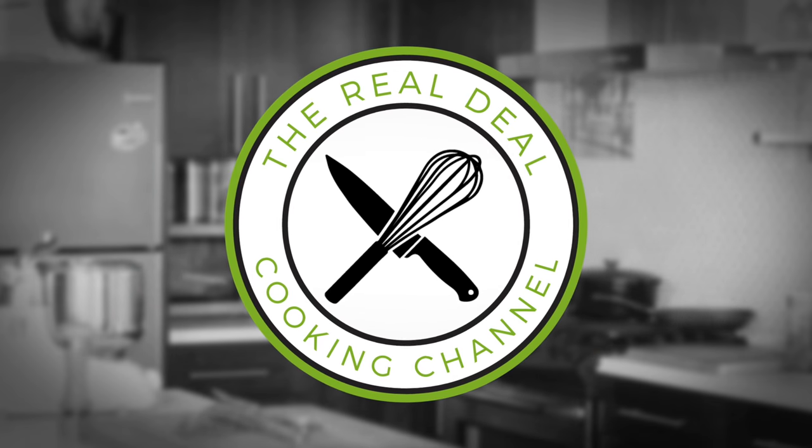Welcome back. La religieuse part 2: praliné religieuse.